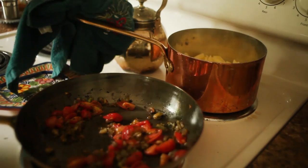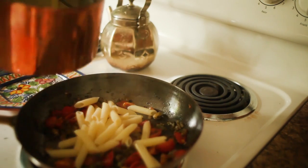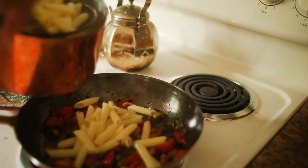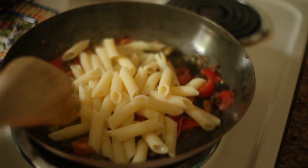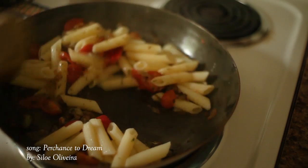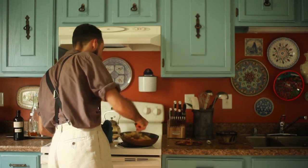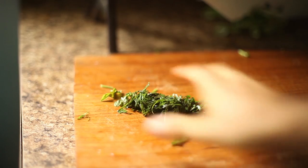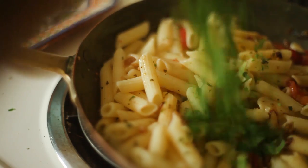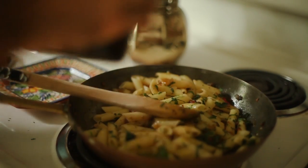By then several minutes had passed and my pasta had thoroughly cooked. Using a kitchen spider, I drained the cooked pasta and dropped it into the skillet with the flavorings. Finally, I added the rest of the parsley and the basil to the pasta, stirring and turning off the heat in order not to cook out the more volatile basil flavors. Needless to say, this smelled great. A bit of extra virgin olive oil to finish, and my dish was ready to be enjoyed.